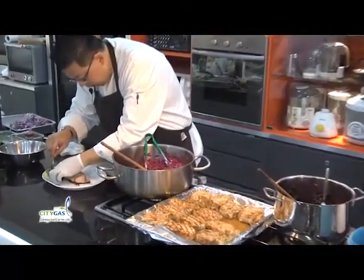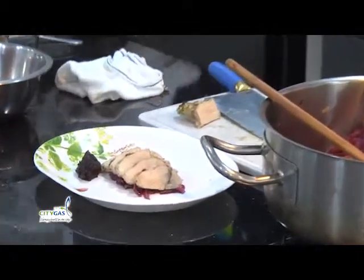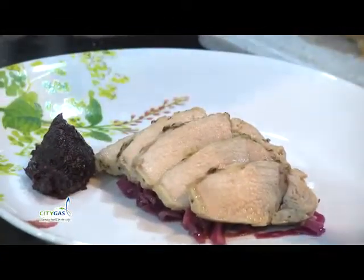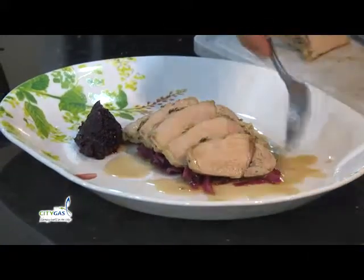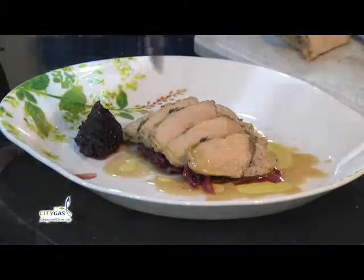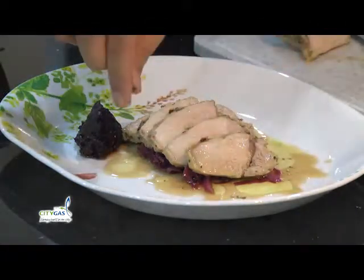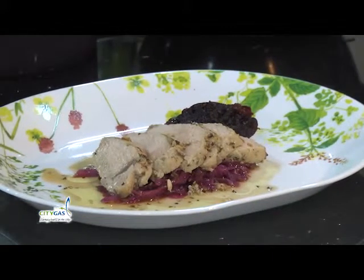Serve a little dollop of the cranberry jam on the side. You can still put a little bit of meat juice, and just a little bit of pepper to contrast the black. So this is our first dish for today.